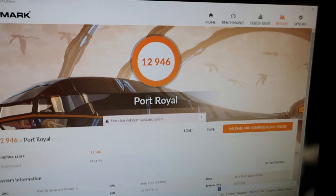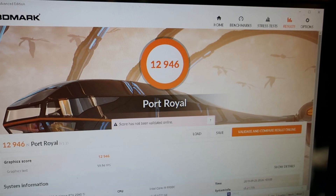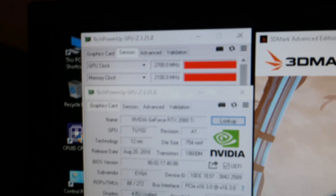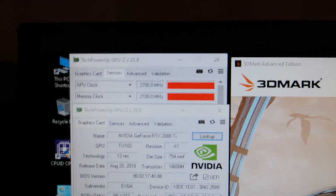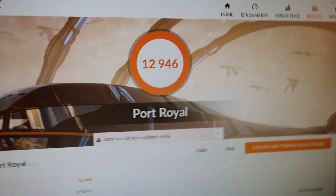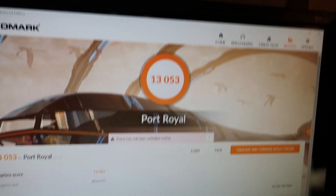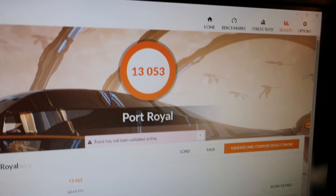That is already the highest quad-rail score ever made on a 2080 Ti — 12,946. Then running 2700 MHz core, 2100 MHz memory, same CPU at 5.3 GHz, 5 GHz on cache, same 4133 MHz memory. Let's break 13k now. And that is it — finally the 13k barrier has been broken with a 2080 Ti: 13,053.